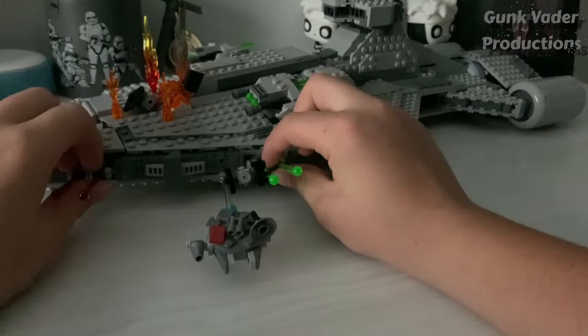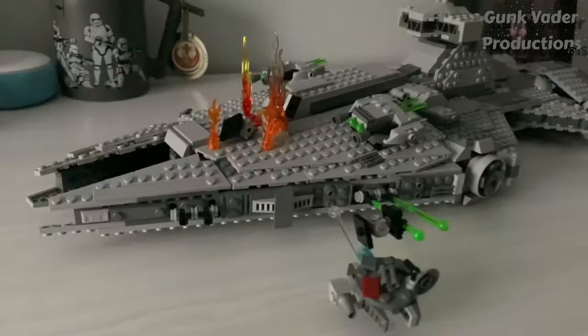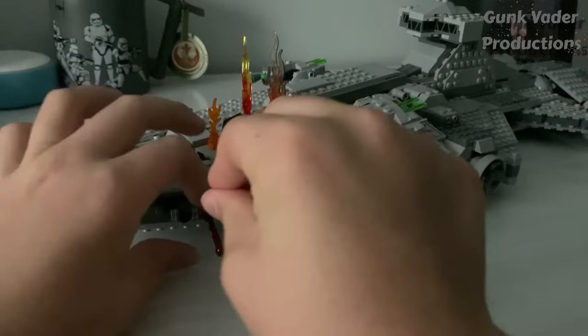The first thing you can obviously tell is that it's shooting out lasers. All you need for these missiles are just the flick fire missiles found in literally any Star Wars set, and apply them onto these side cannons that are on the side wedges.